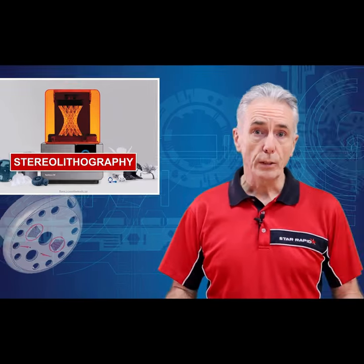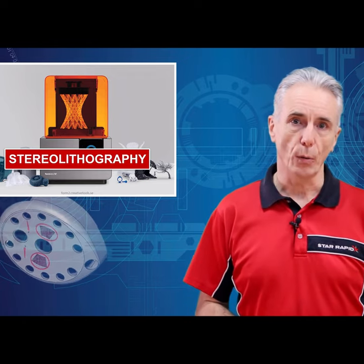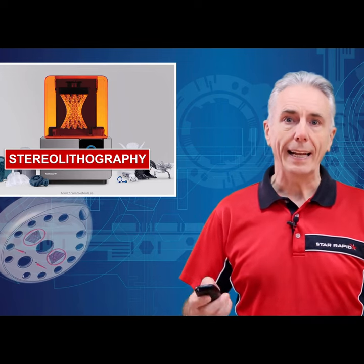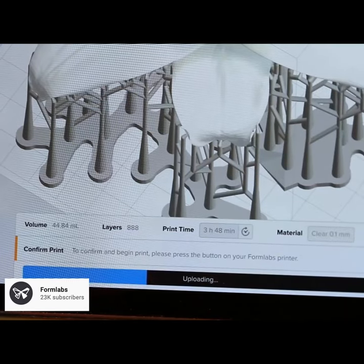Stereolithography, or SLA, was the very first additive manufacturing process, and it's still improving all the time. To use an SLA, you first take your 3D CAD model and add supports to it. You then slice that data into thousands of very thin layers.